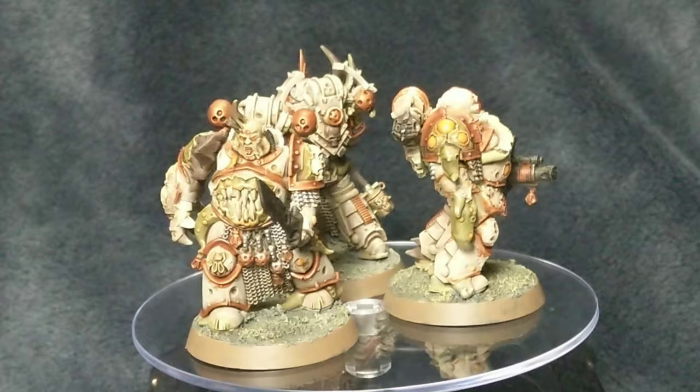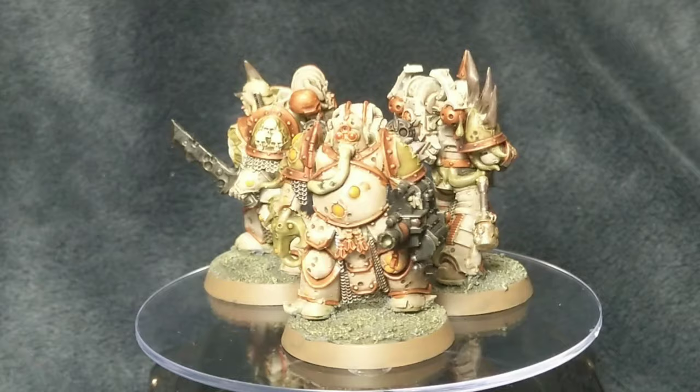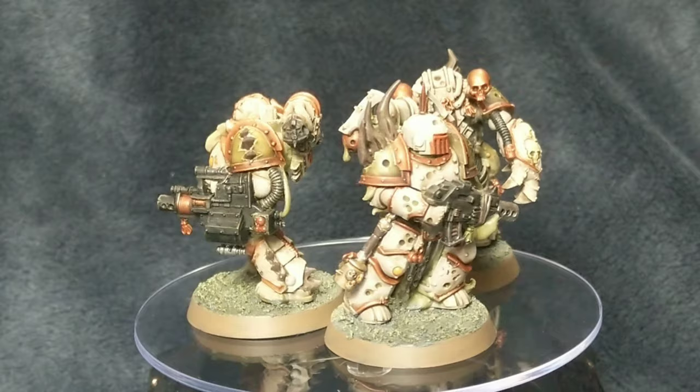The black - it's various blacks to be honest. Some of the black is a brush-on undercoat, a Citadel black undercoat that must have come in an eBay purchase I made because I've never actually bought it myself. I also used Vallejo Model black and potentially some Abaddon Black as well - that's on the bolt guns, weapons, grenades and stuff like that.